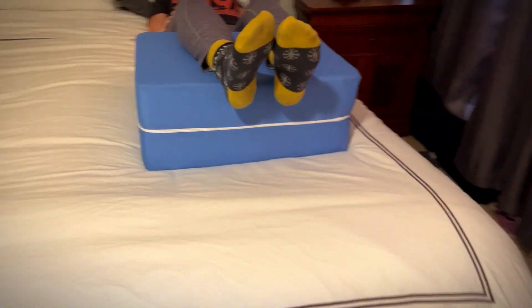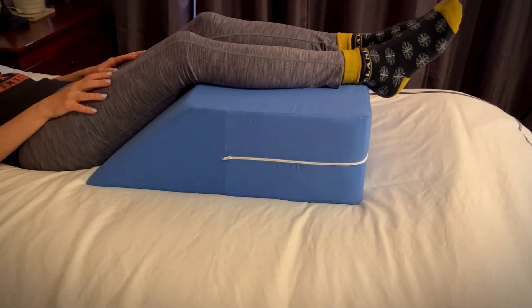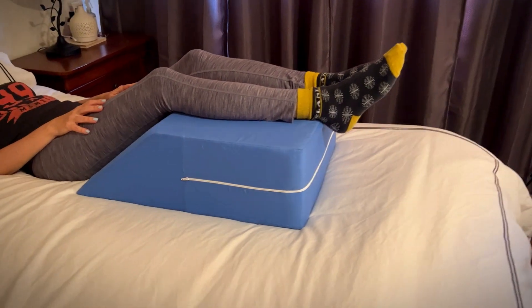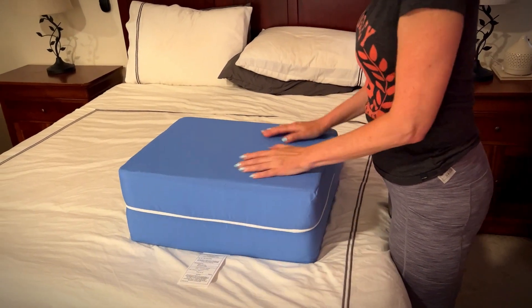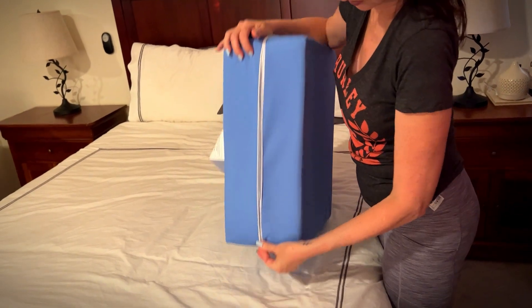It improves circulation, reducing back pain, rated for post-surgery and injury recovery. It's blue, as you can see. It's 24 by 20 by 8 inches. This will help you elevate your leg comfortably and effectively, elevating legs at the proper angle above the heart for improved circulation and less pressure on your back.